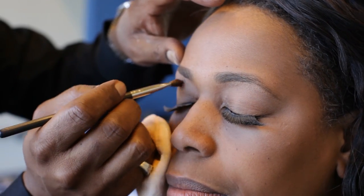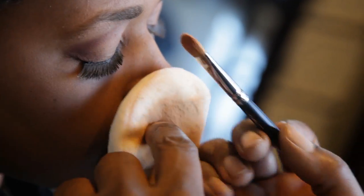What we're doing right now, we're basically creating your crease in your eye. We want the eyes to dance off your face. That's why we are using the sparkle, girl — we are using the sparkle so the eyes will dance.